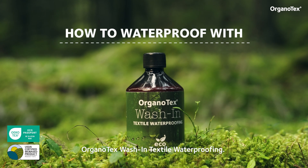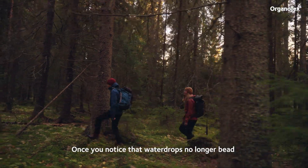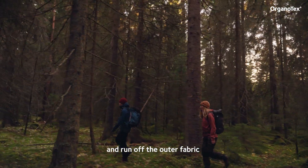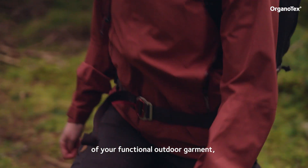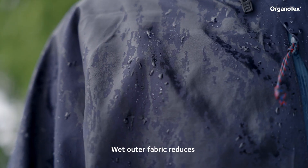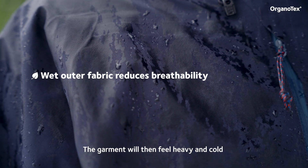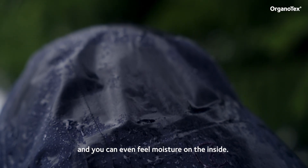How to waterproof with Organotex Wash-In Textile Waterproofing. Once you notice that water drops no longer bead and run off the outer fabric of your functional outdoor garment, it's time to reproof it. Wet outer fabric reduces the garment's breathability. The garment will then feel heavy and cold, and you can even feel moisture on the inside.